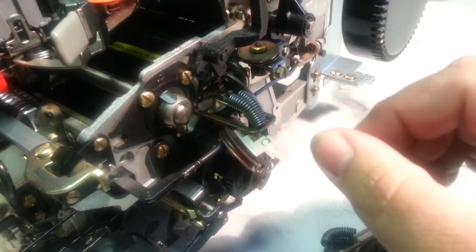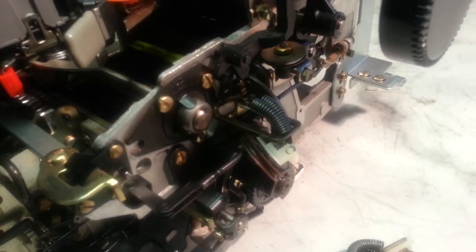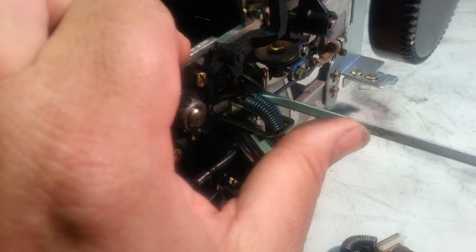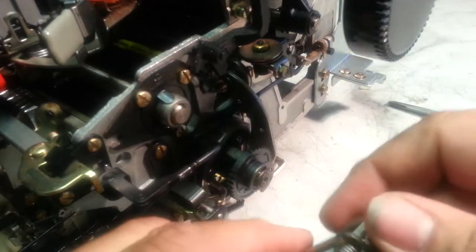We're going to start right here. Got it out of the case already, so we're going to go ahead and replace this pulley real quick, and then we'll get to replacing the bands and stuff, or the cords. This is one screw that loosens this whole dealy. There's the broken part.